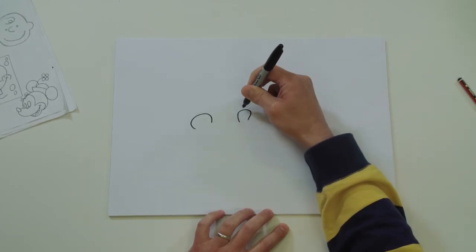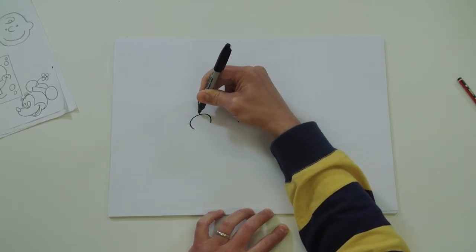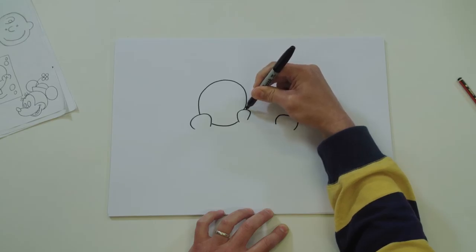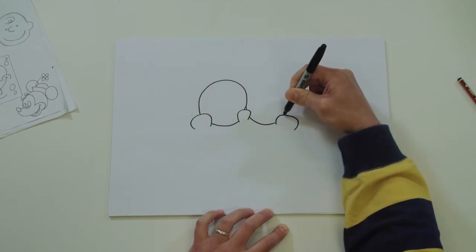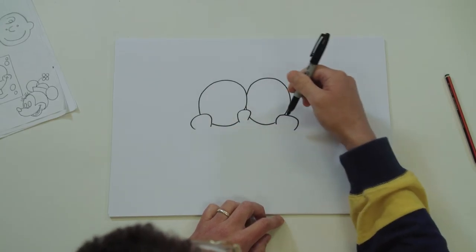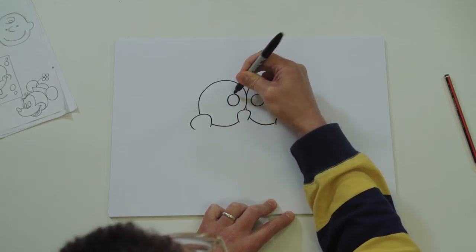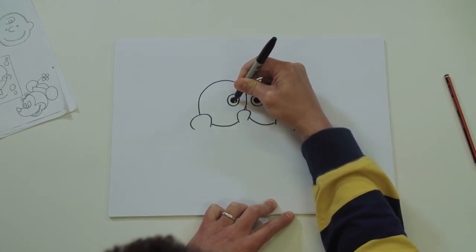You can do it in pencil first if you like. Find the middle of his nose and aim for about here - there we go, you've gone behind the cheek. Do the same on the other side - go behind the cheek and come back around to the top. You can draw two circles in pencil, then miss out the cheeks and the nose. Draw two circles for his pupils towards the centre, and another one inside.